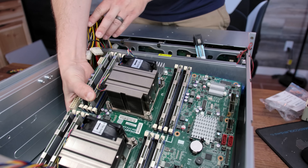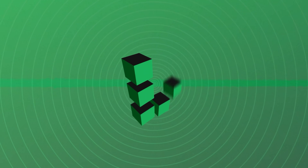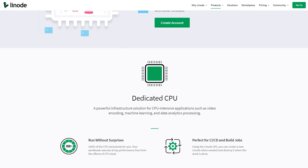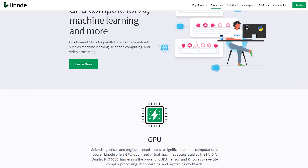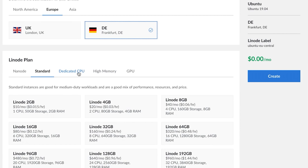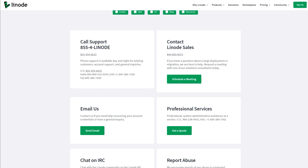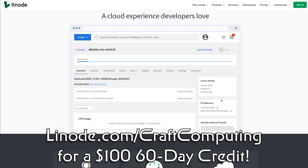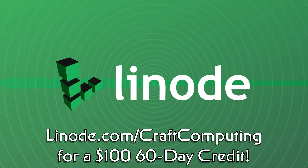If you've ever thought about running your own servers for home or business use, but don't want to deal with the headaches of maintaining hardware, why not let Linode host your services for you? They make it simple to deploy and manage your own cloud infrastructure, with solutions ranging from a single shared CPU to massive multi-core virtual machines. You can even add in dedicated enterprise GPUs for machine learning. With shared CPU plans starting at as little as $5 per month and scaling up as high as you need to go, you'll be able to find a hosting plan that fits your needs. They also have 24/7, 365 support available, regardless of your plan size. That's a better support plan than I have on my personal server rack. Visit linode.com/craftcomputing and get a $100 60-day credit just for signing up for a new account. Thanks to Linode for sponsoring today's video.